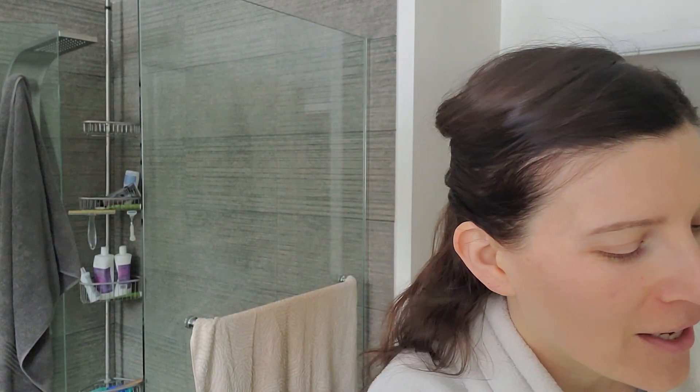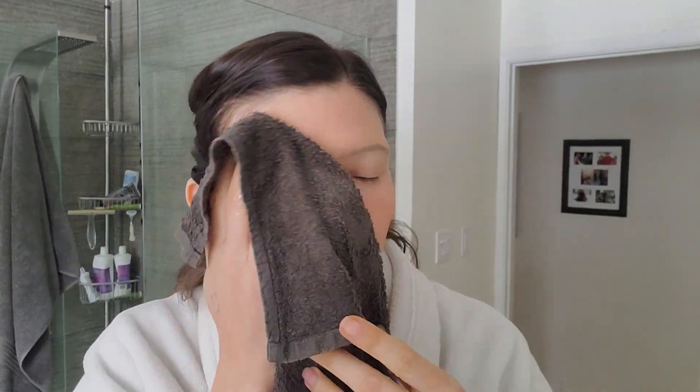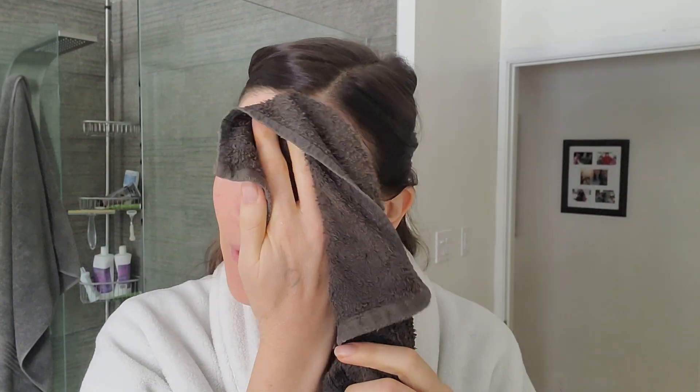I realized partway through my skin routine today that I didn't put it on last night, so I figured why not put it on today and show you guys how I do it. I've already put my moisturizer on, so I'm going to wash it off so I can show you. You guys have maybe seen my get-ready-with-me skin routine that I made recently, so I'm not really going to go through all of that, but usually I give my face a good exfoliation with the cloth.